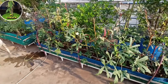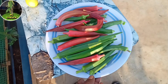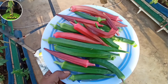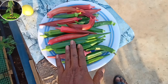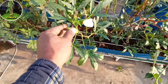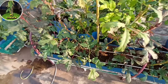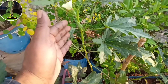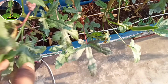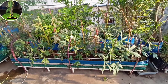Now I'm going to harvest the first half a kilo. I'm going to harvest the first half a kilo, and I'm going to harvest the first half a kilo.